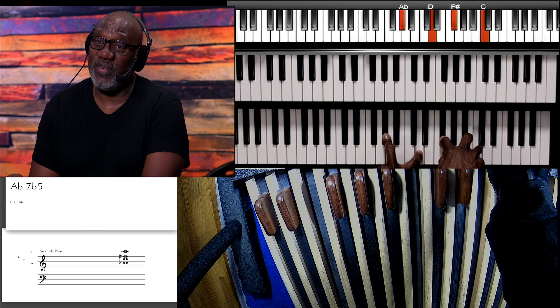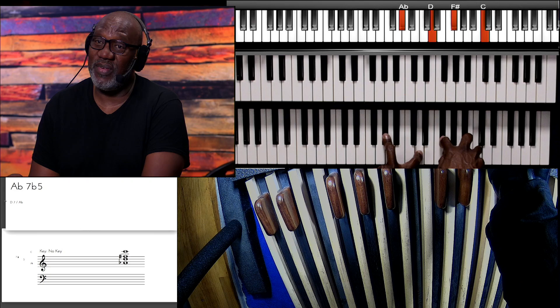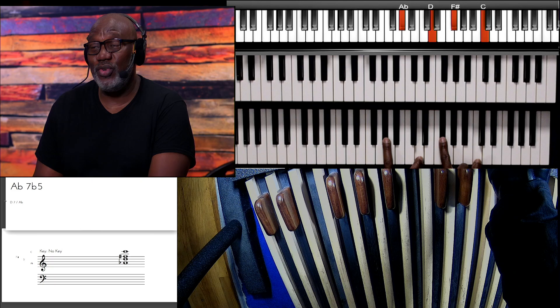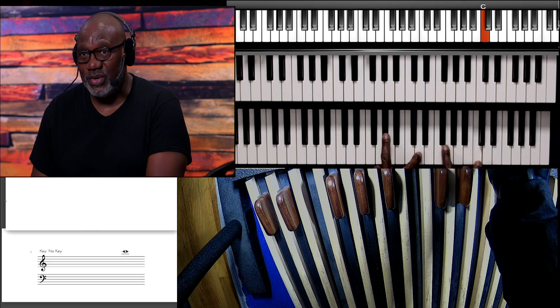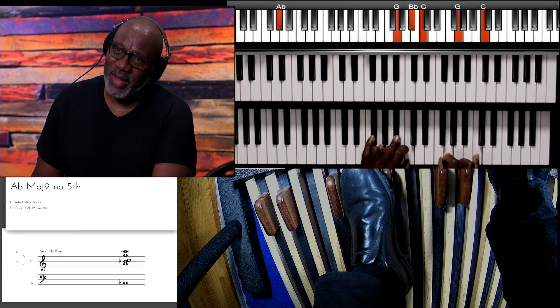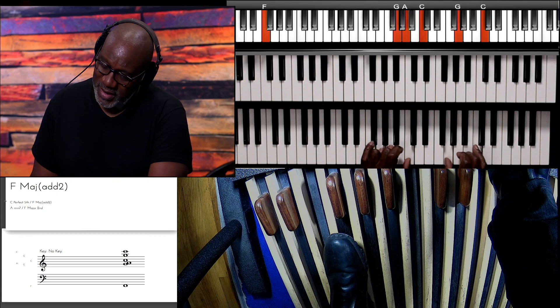What that is is the A-flat seven flat five. What's interesting about it — and some of you guys are into theory — when you really look at the chord, it's basically two tritones against each other. You have your F-sharp tritone and you have your A-flat tritone, but they're against each other, sort of in parallel, just a whole step apart from each other. It just gives this unique sound that's really smooth — just a little nugget I wanted to share with you guys.